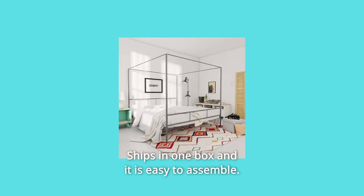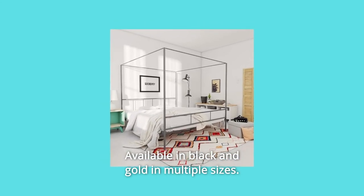Number 4: Ships in one box and is easy to assemble. Available in black and gold in multiple sizes.